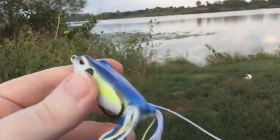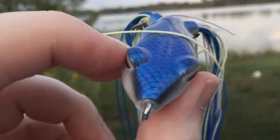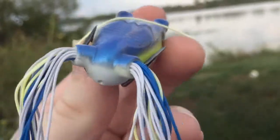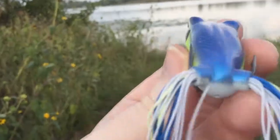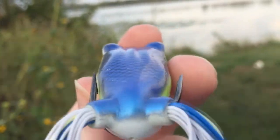Alright, so you can see now the hooks are pointing outward a little bit more. I'm gonna adjust this a little bit — basically just use your pliers, and you want to bend them up a little bit and then out.